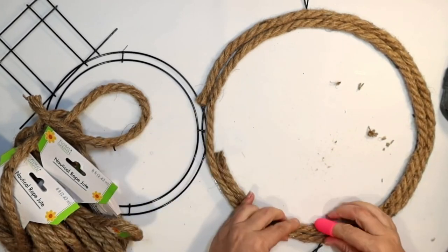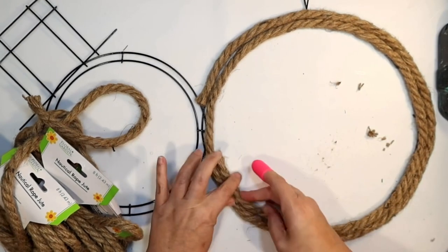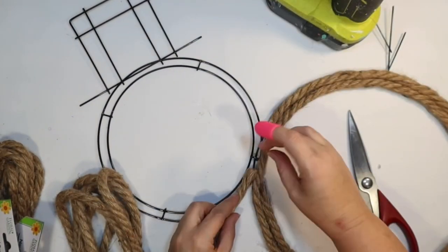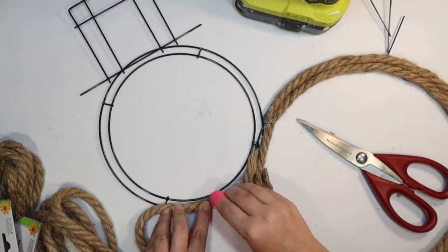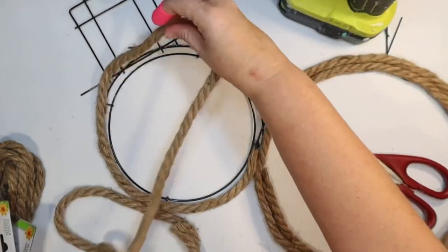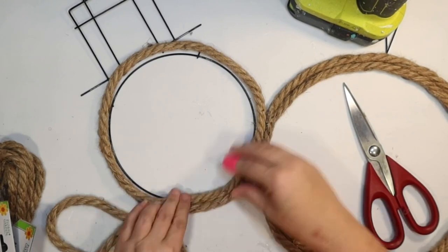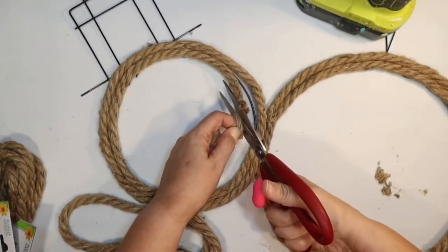I'm going to secure that with hot glue. You could also do this with the white nautical rope from the Dollar Tree. I plan to add a scarf anyway which will cover up some of that area at the top. Now we're doing the same thing for the head of the snowman — going to do the outer one first, then the inner one. With the Dollar Tree rope it definitely took two rows.